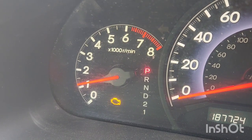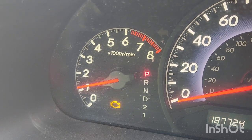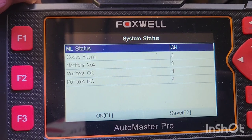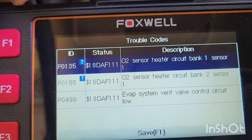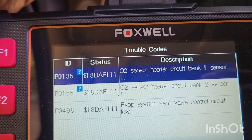Got a check engine light. It's a permanent fault. I got my OBD2 tester on it. It says I have three codes — two oxygen sensor codes and one evap vent code.